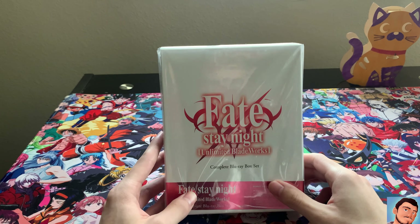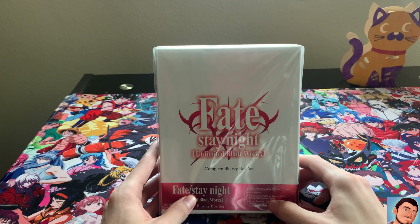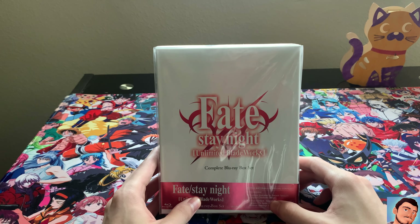Yo, what's going on guys? I'm back here today with probably one of my favorite series I've ever watched, and that's Fate Stay Night.